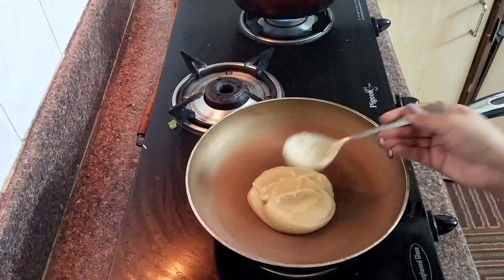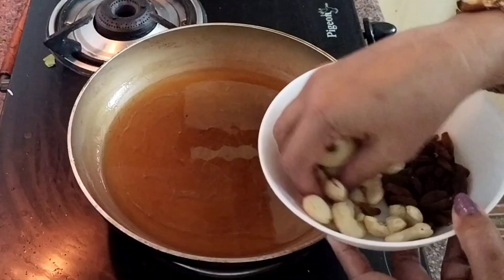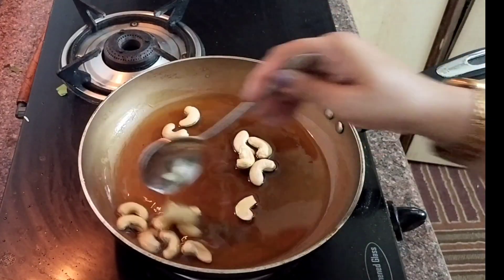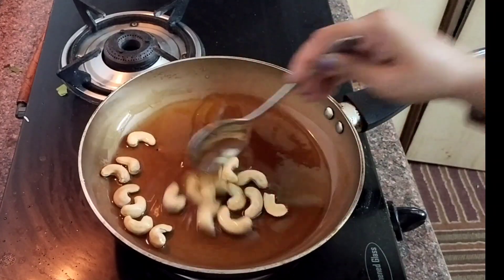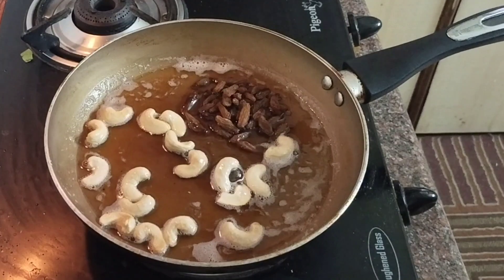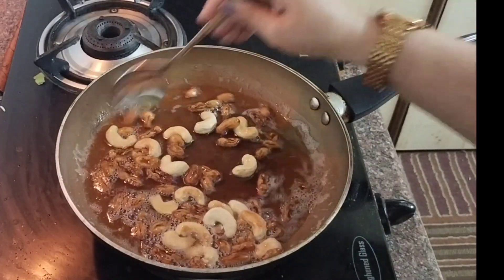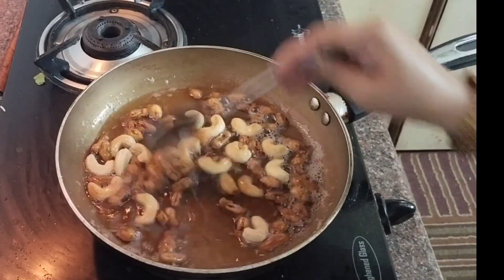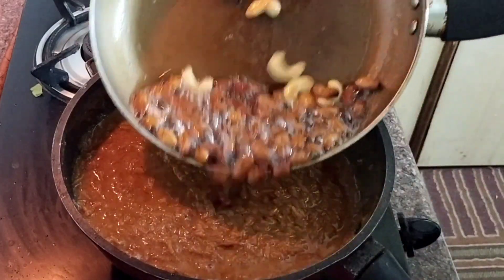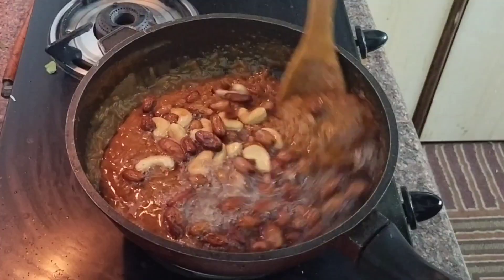To another saucepan I'm taking two tablespoons of ghee and melting it, then adding cashew nuts and golden raisins. Once they're beautifully done, add this to the rice. Give it a good mix and allow it to cool down.